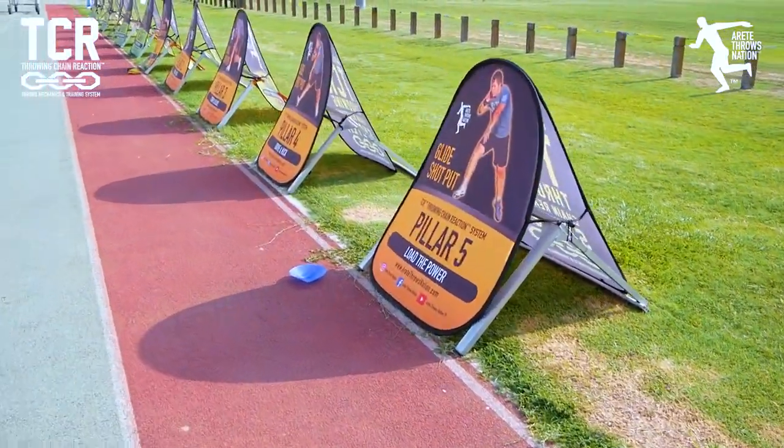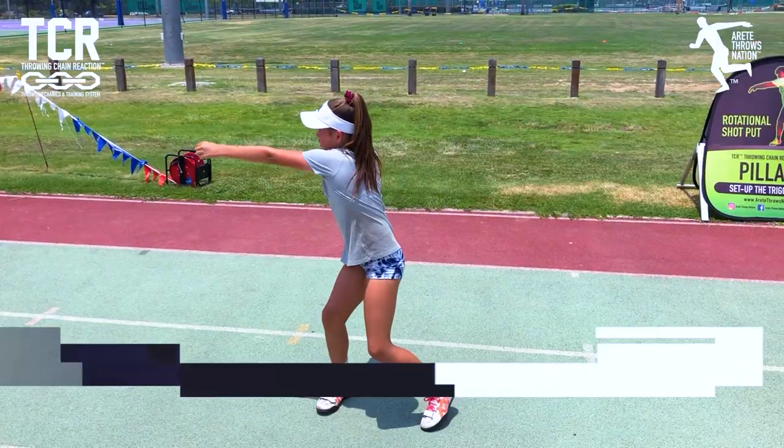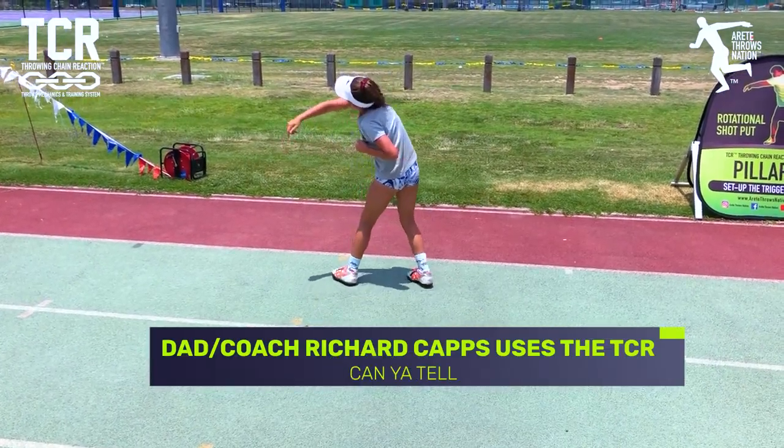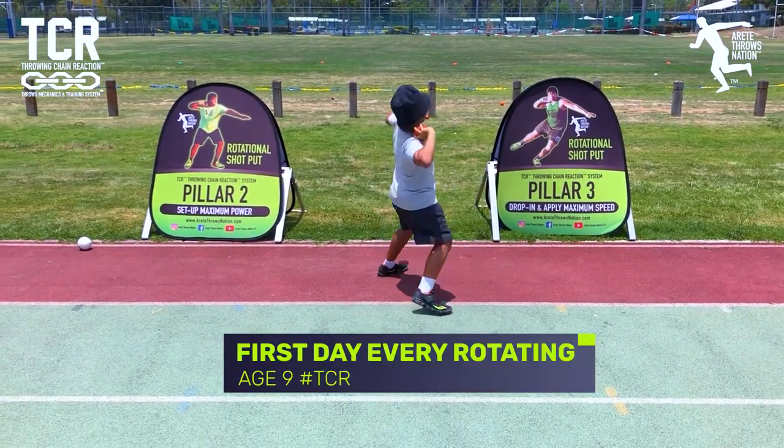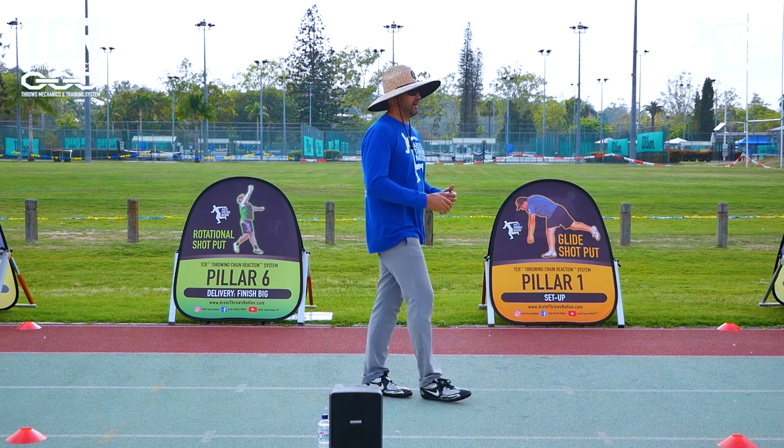Here at the University of Queensland, we've got a really nice setup. The way we structure things, we're always looking to create a big area to move and do drills. With the throwing chain reaction, we work pillar positions, then movement, then pillar connection — putting it all together to make one smooth, fluid movement.